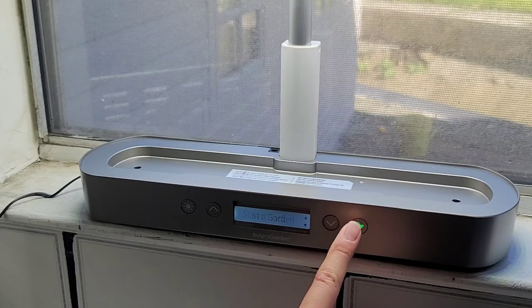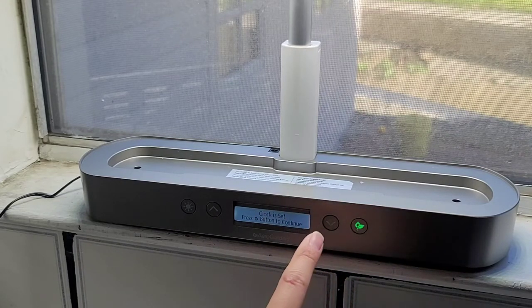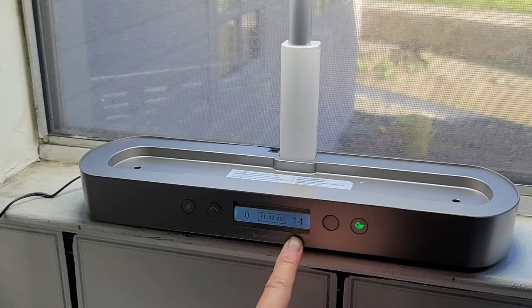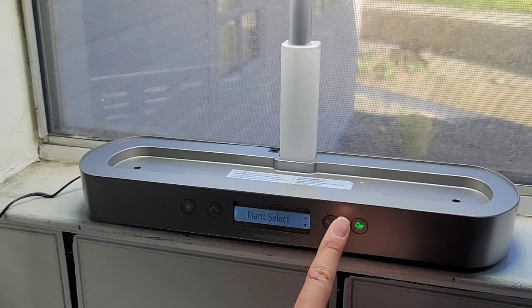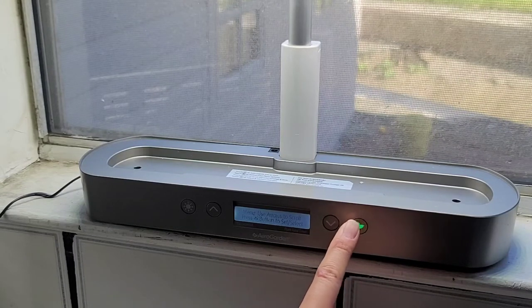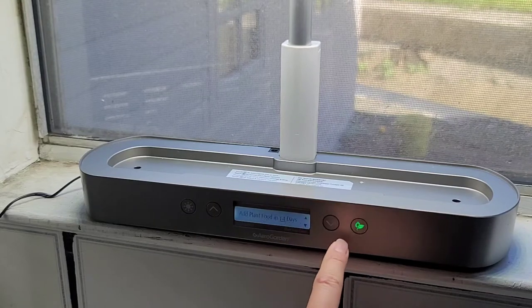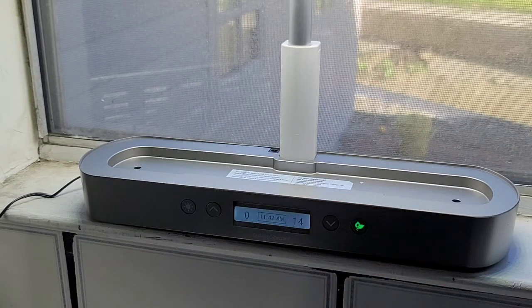Redid that — veggies. The plant food timer shows 14 days, so after 14 days you add more plant food. Looking at menu options: plant select lets you change it after the fact without resetting the time. Set light on, test pump, and change days — which lets you adjust when you want the plant food reminder.